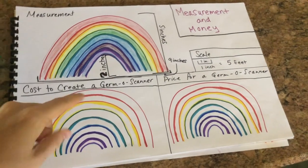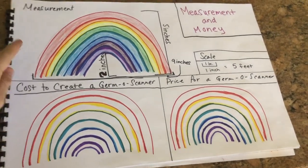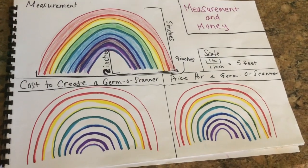Hey flamingos, we're gonna do the money portion of our measurement and money page in our blueprints now.